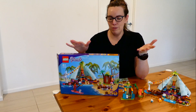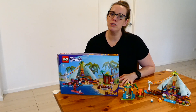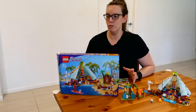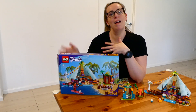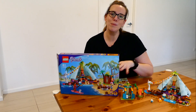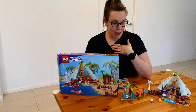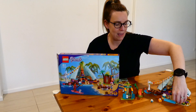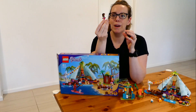It made it so much easier for us to put it together as a family. It was actually my seven-year-old who did most of the work, and my four-year-old kind of helped and played while we were doing it — they both enjoyed it. I personally like the fact that the figures, the little people, are bigger. They're a bigger set, so they're easier to grip for my younger one.